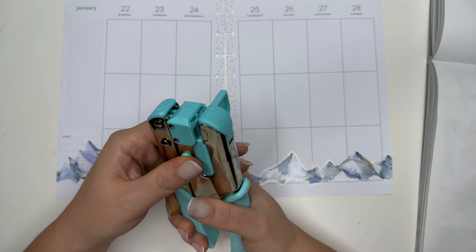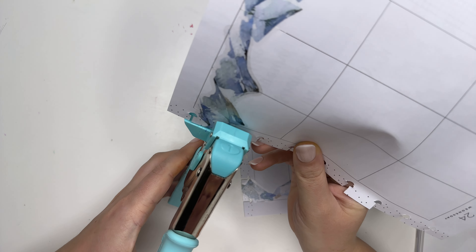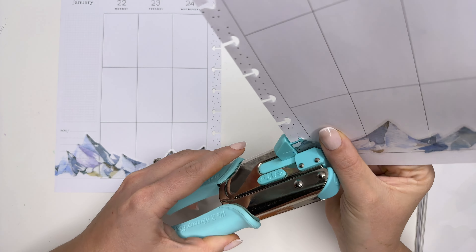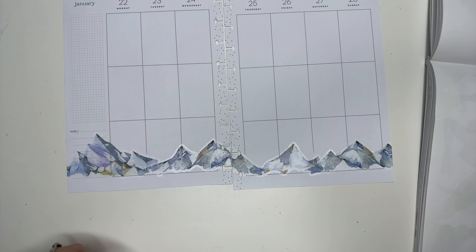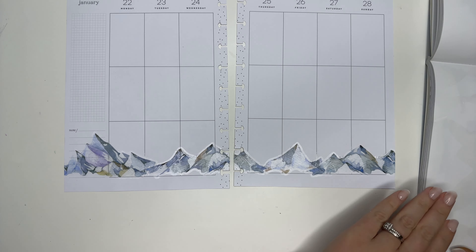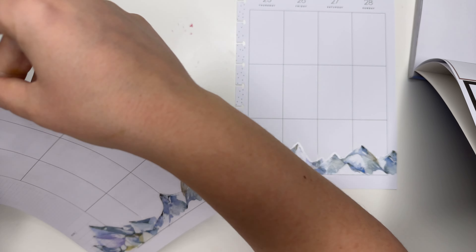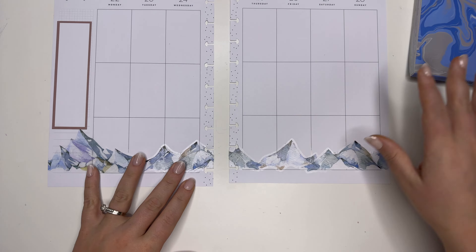I'm gonna need my crop-a-dial because I have this that needs to be repunched. That one made a little bit too big, but that's okay. Let's just repunch them just in case. This is good so far. Now this mountain is the tallest, but I'm not so worried about it. Let me just do a kind of tannish brownish colored box here — oh yeah, that matches really nicely.